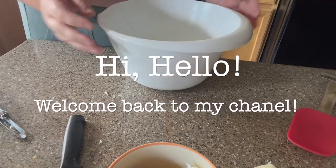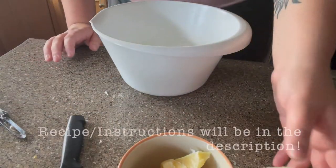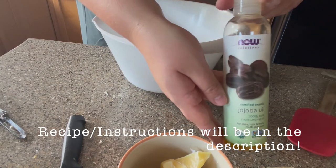Hello everyone, welcome back to my channel. In this video we're going to be making a shower slash bath body butter.